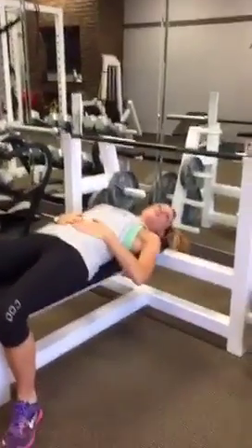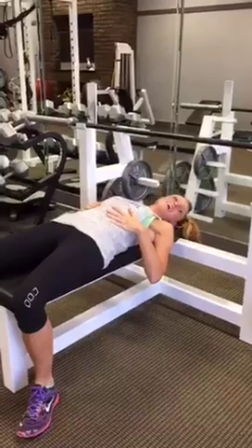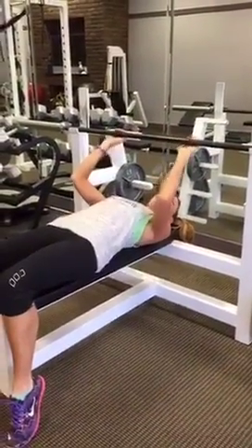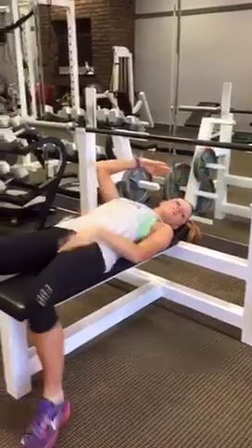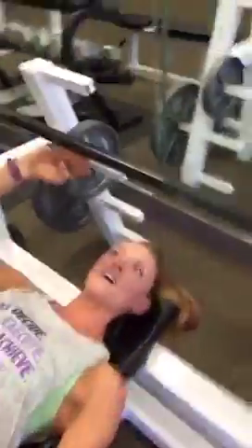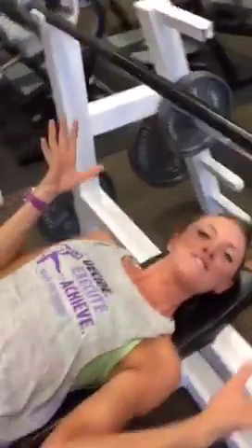My max bench press might be 95 pounds — not really that great. I'm going to lay back on the bench here, putting my eyes kind of in line with the bar.